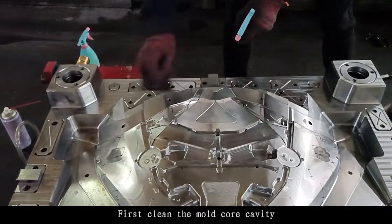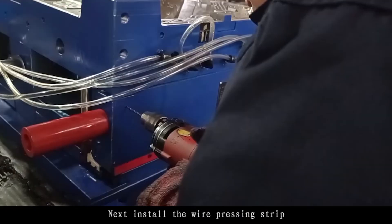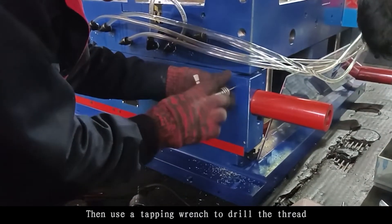First, clean the mold pole cavity. Next, install the wire pressing strip. Then drill out the screw holes, and use a tapping wrench to drill the thread.